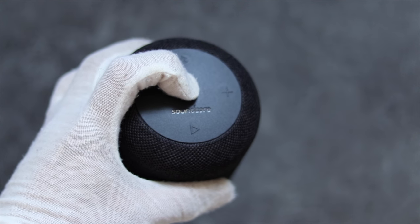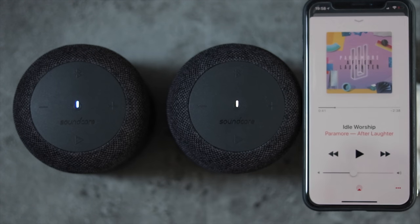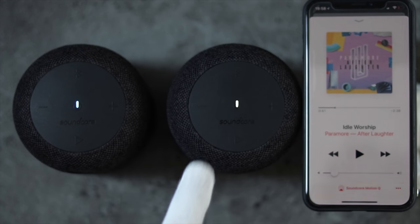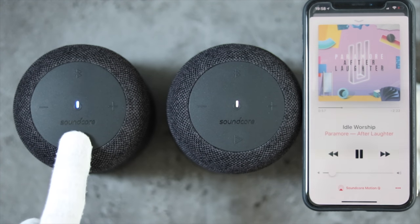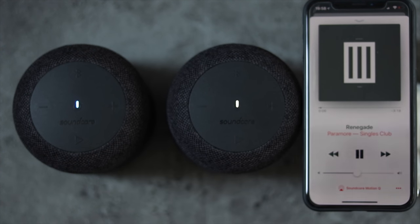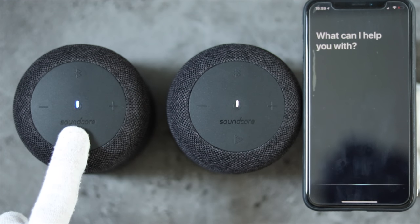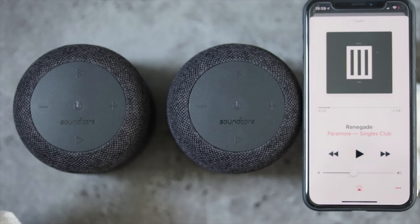Turning on the device it will immediately enter pairing mode and search for the last device it connected to. Just like the other speakers, the Motion Q can pair up with a second speaker — just long press on the Bluetooth button and the flashing white LED will indicate stereo pairing mode. Once the two are paired, the speaker with the blue LED indicates the left channel whilst the white LED indicates the right channel. Unfortunately there is no option to switch these channels and the speakers are locked to stereo playback. However your music can be controlled using either speaker, and adjusting the volume controls both speakers in the stereo pair. The left channel speaker is unique in that you can activate your phone's voice assistant for commands or making phone calls. Turning off either speaker will automatically turn off the other in the stereo pair.